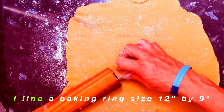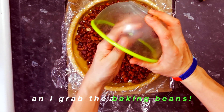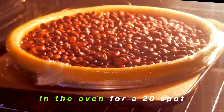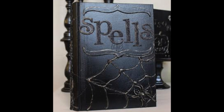Line a flan ring, size 12 by 9, and preheat the oven to 165 degrees C. Grab the baking beans, two layers of greaseproof. Stop any ripping at the seams. Bake in the oven for a 20-minute spot, then take the beans off and let the oven stay hot. It's back in the oven for a five-minute spell.